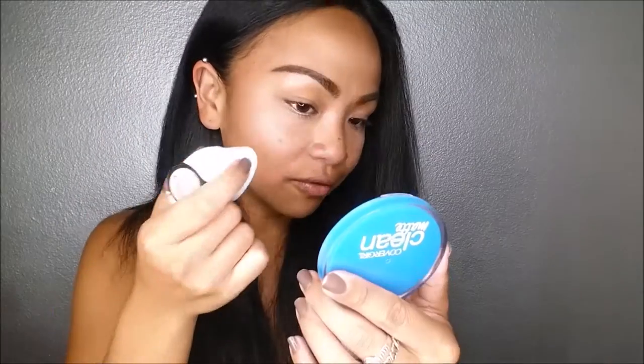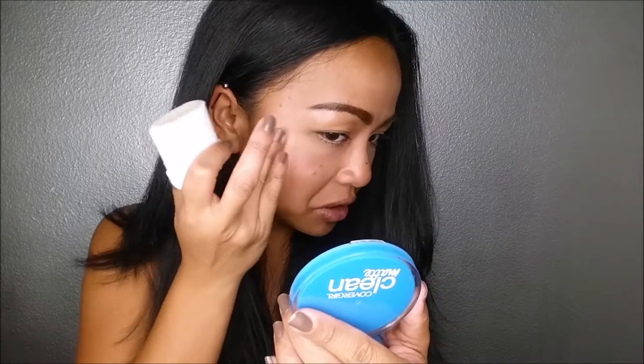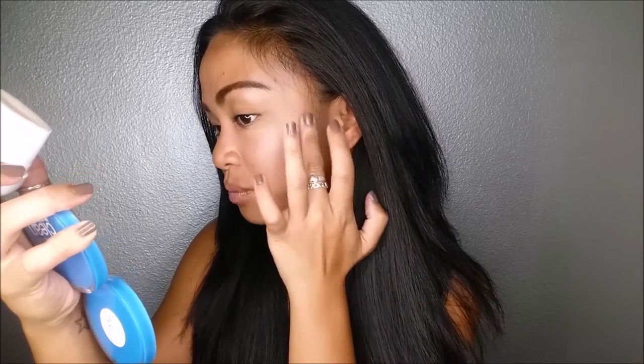I'm putting it on my Cupid's bow — I don't know if you can see it. Okay, I'm going to go ahead and put it on this side of my face. I need to glide it. Let's just blend that in. On camera with this light — highlight on fleek. I guess that's a good amount, right? Let me blend this out. I'm using my fingers because I just washed my hands, but you guys can use your brush. It does recommend using a brush. Can you see that?